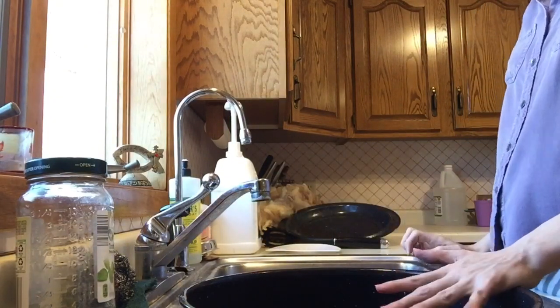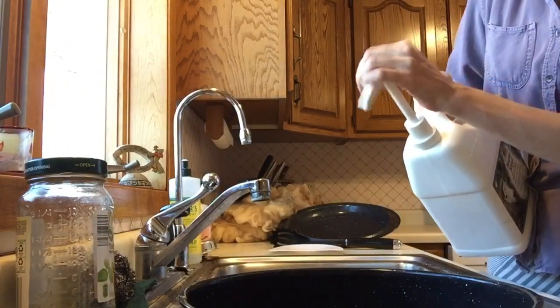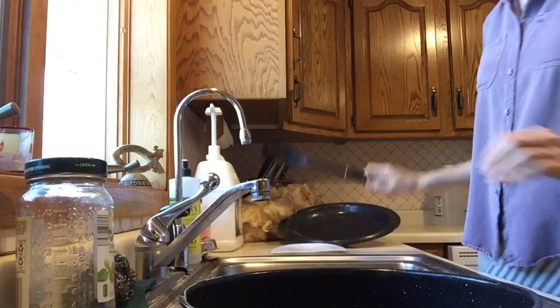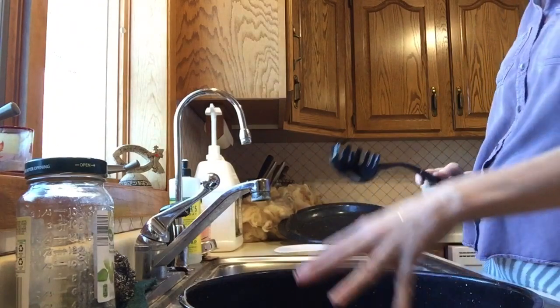I've filled my pan a little over halfway with really hot water. Now I'm going to take my Unicorn Power Scour and add a good full pump to the pot, then take my spoon and just stir it around so that it mixes in with all of the water and there's not just one big spot of soap.